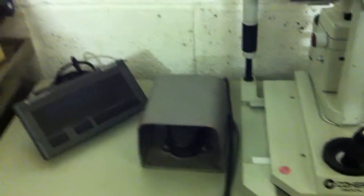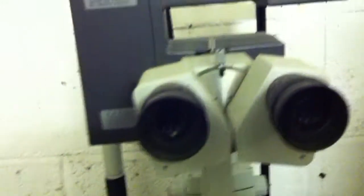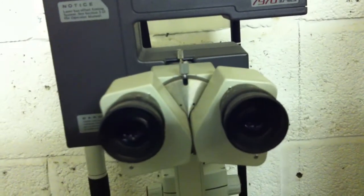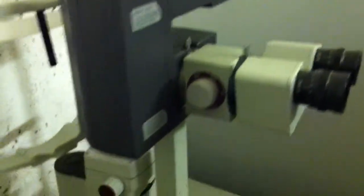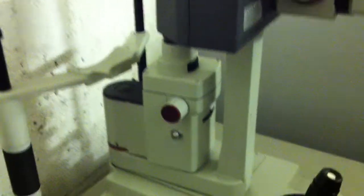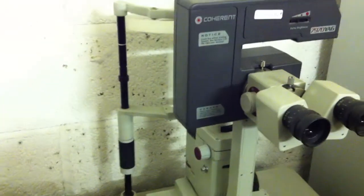Can't see much there because the lighting is very poor, but there's the foot switch, the control panel, the eyepieces. There is another part to it which I'll show you in the next video.